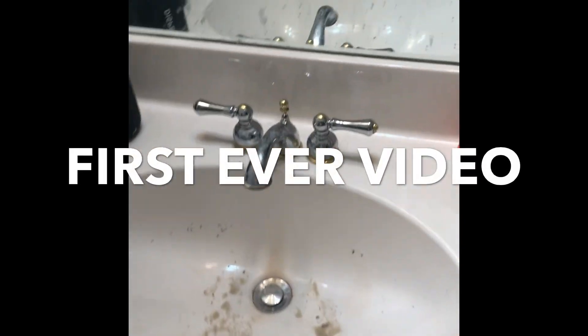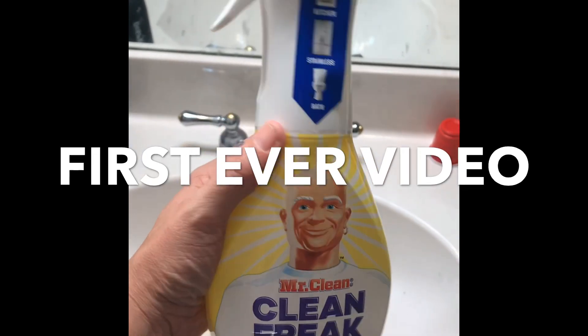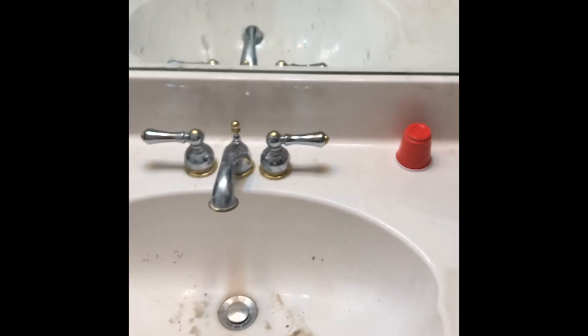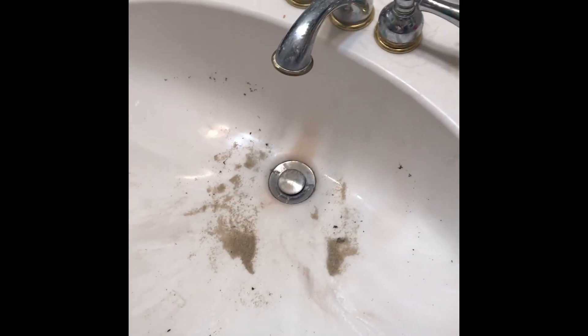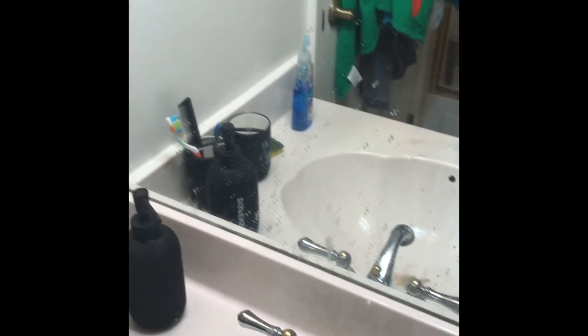This is my first video and I want to show you this new product called Clean Freak. It's got this nice different kind of nozzle on it and I'm going to attempt to clean my very dirty bathroom. My son brought in some cars from outside and gave them a car wash in the sink and as you can see it is pretty dirty. So we are going to give this a shot and see how this product works.